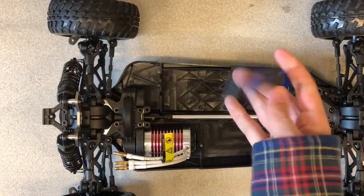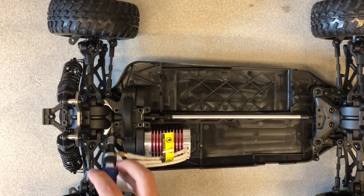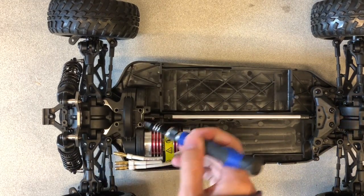Finally, we reinsert the four top screws on the motor gear cover to secure it to the chassis.